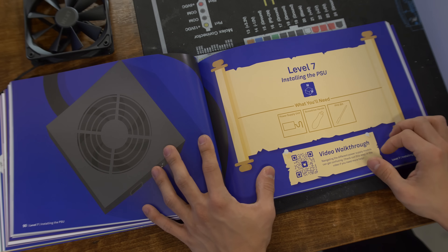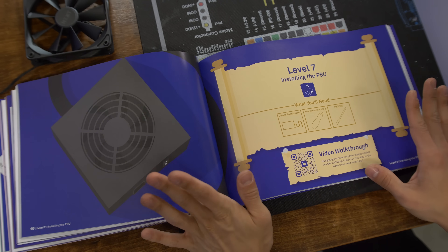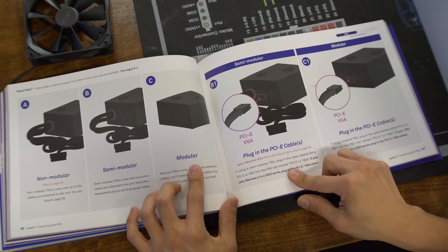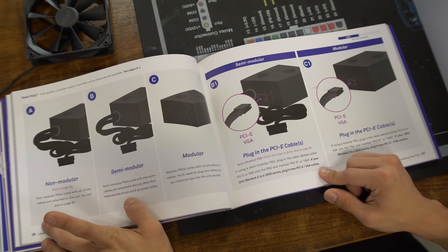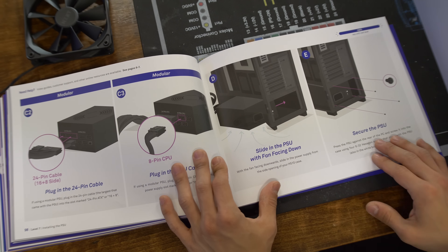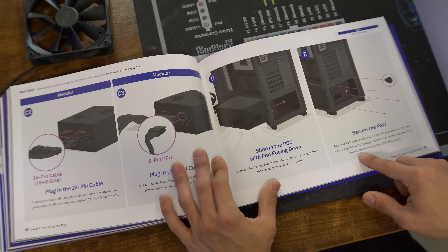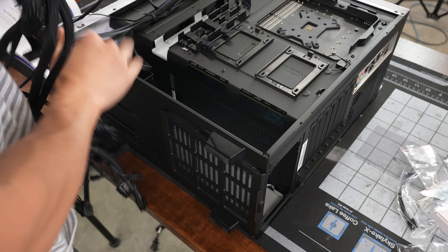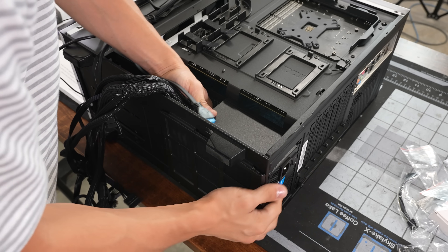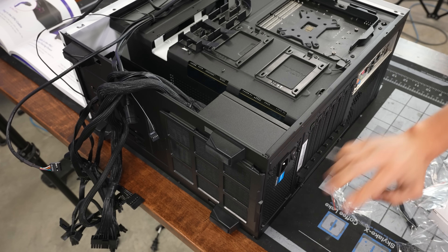Now they're having us install the power supply next. I'm guessing they'll save the CPU cooler until later so that when we're doing cable management there are no AIO tubes or pump block in the way. The guide distinguishes between non-modular and semi-modular or modular power supplies — our Seasonic unit is non-modular, so we skip to page 99. Slide in the PSU with fan facing down. Secure the PSU by pressing it against the rear of the PC and screwing it in using the four 6-32 hex screws that came with the power supply.